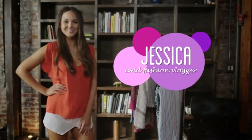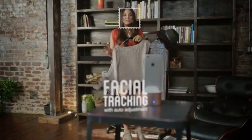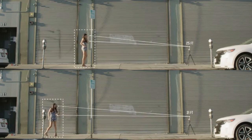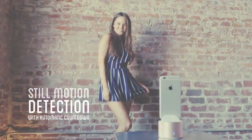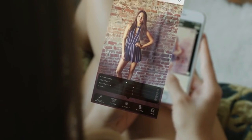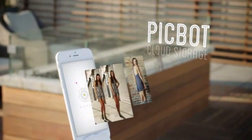Meanwhile, Jessica — an avid fashion vlogger — uses PicBot to share her passion and inspire other women to look their best. With its simple features, she can seamlessly create a stream of new content for her popular YouTube channel and blog. She can set up PicBot right in her apartment and record fashion vlogs. As she models new looks, PicBot will use facial tracking to follow her from up to 32 feet away and keep her in frame. PicBot counts down and automatically snaps away, so all she has to focus on is what she loves doing. Built-in filters can quickly add character and style to any photo, and the images are already on her phone so she can instantly post her favorites. PicBot even has cloud storage, so she can easily save as many shots as she likes to post later.